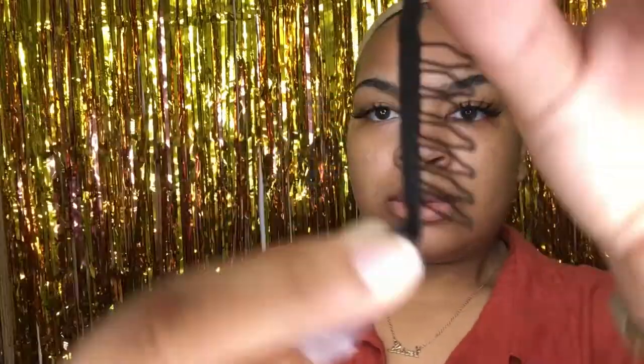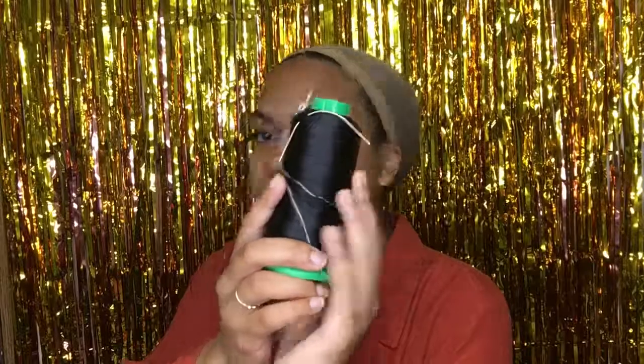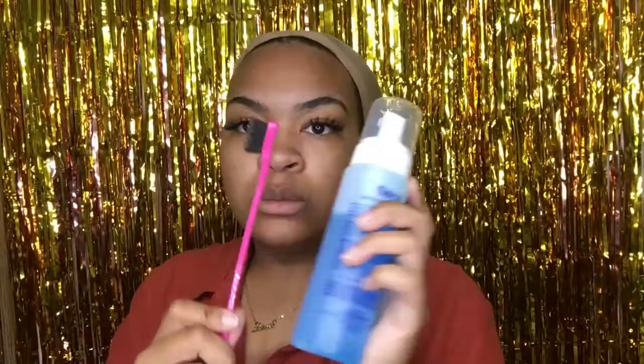You need some wig clips — I prefer these ones I got from Amazon. Please do not get the clips that snap and snag, because you're not going to have any edges left. You're also going to need a thread, your wig of course — this is a four by four lace closure wig — and some foam or edge control and a brush comb to do your edges.